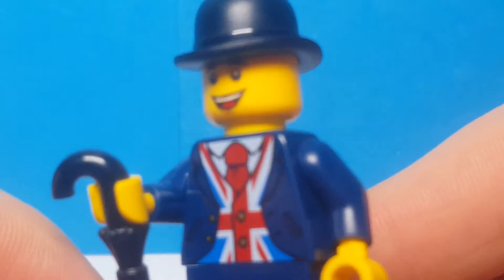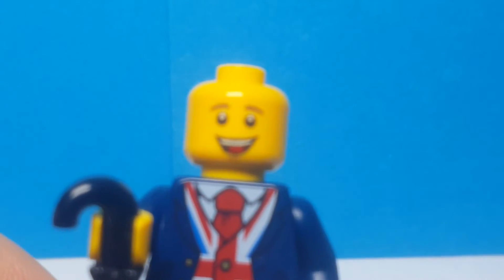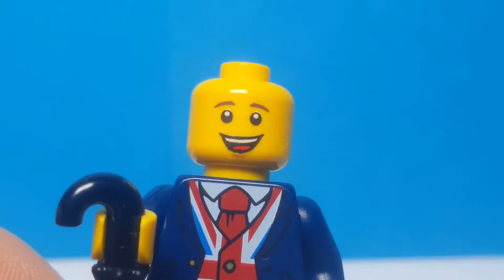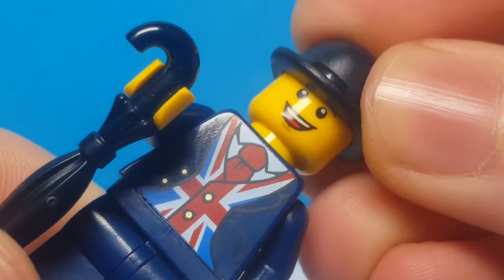He's just got a normal smiley face print there. Not a bad head — I'm not sure if it's exclusive, probably not but I don't know. And then there's just this bowler hat piece which is quite common.